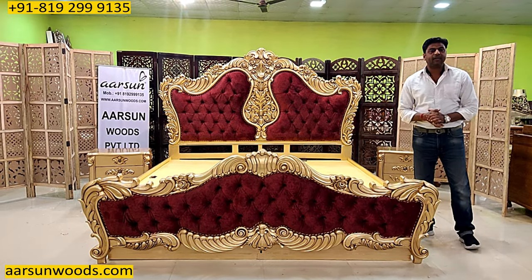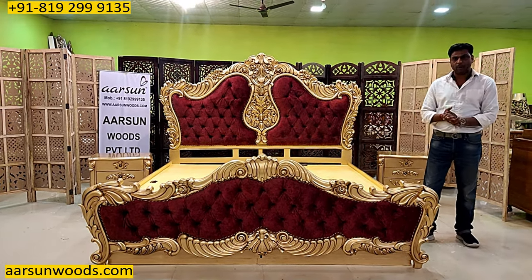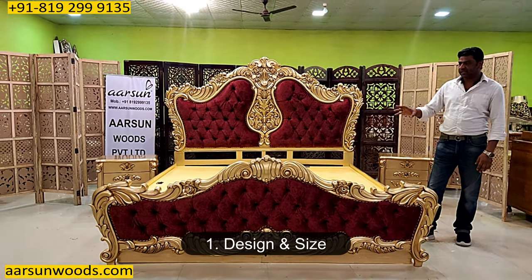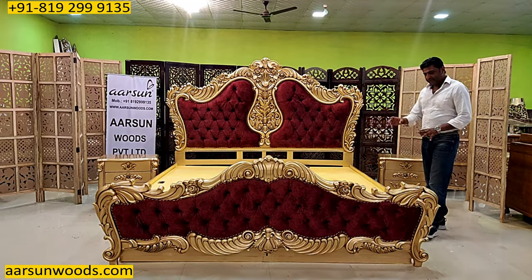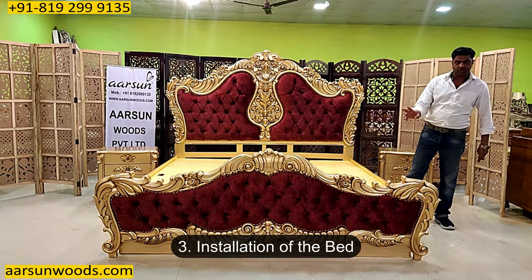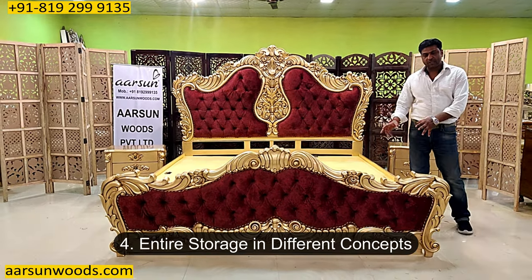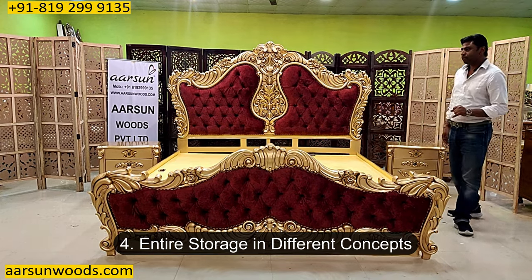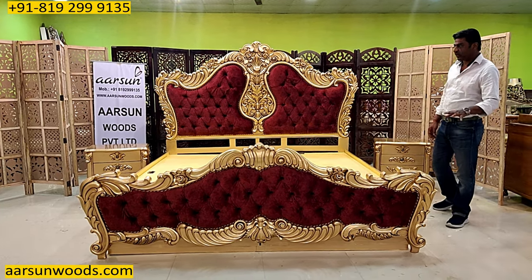In this video I will cover 4 different points: first, when you have a bigger bed, how does it look — the design, the sizes and all. Second is the storage area. Third, the installation of this bed, and fourth, the entire storage that we get in different concepts. These points I will be covering in this video.